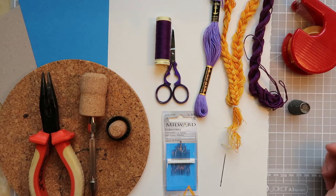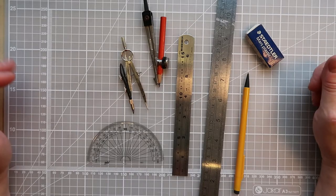Hello everyone, it's Elizabeth from The Smart Stitcher. In this short video I'm just going to take you through some of the things I find really helpful and useful when I'm creating my thread art. Let's get into it.